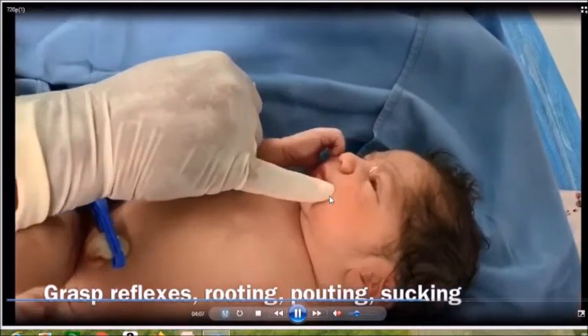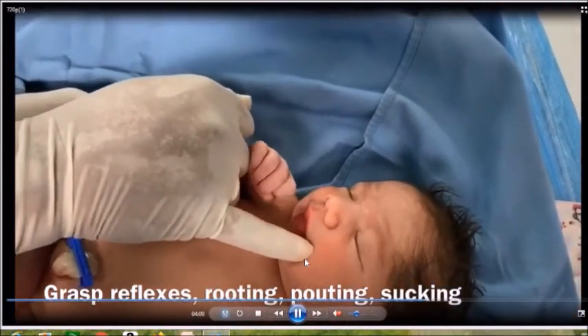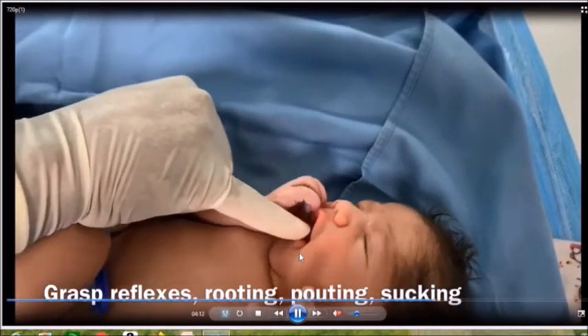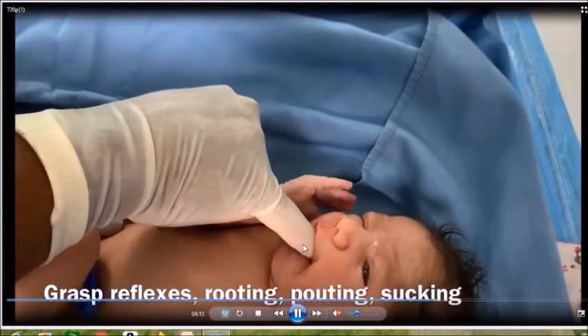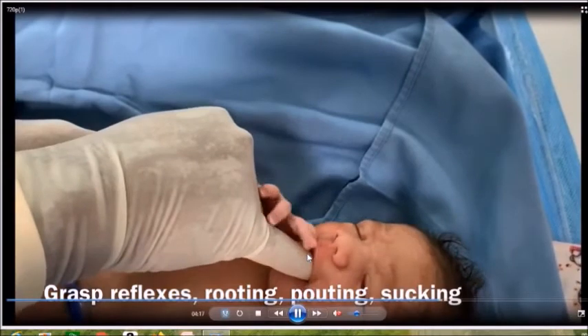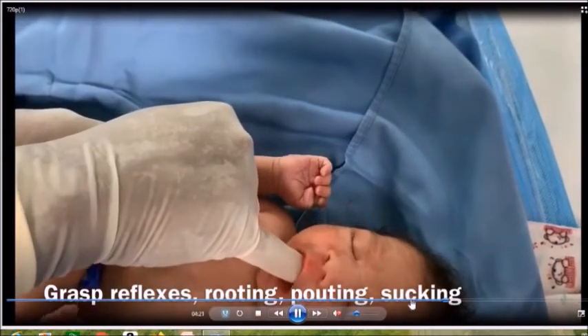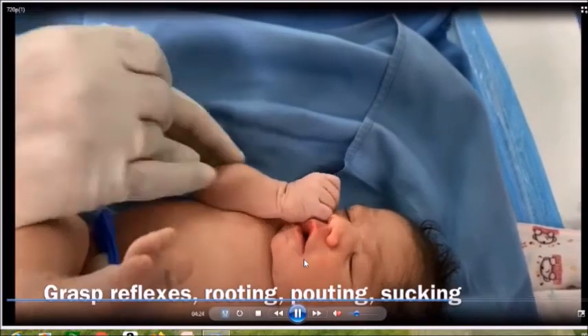Now we are checking the rooting reflex — when you touch the corner of the mouth, the baby turns toward that side. Then the pouting reflex, where touching the lower lip causes the baby to open the mouth. When you put the finger inside the mouth, the baby demonstrates the sucking reflex.